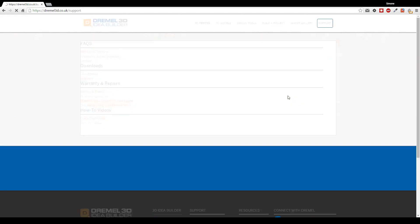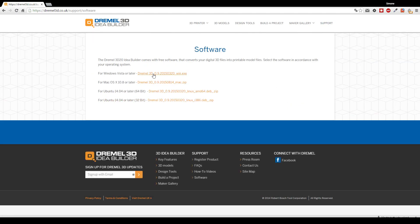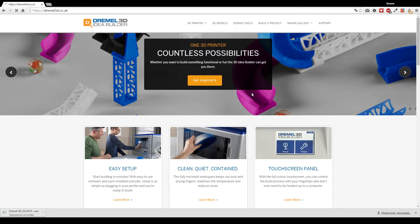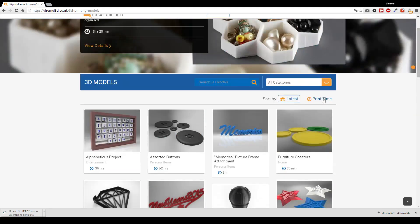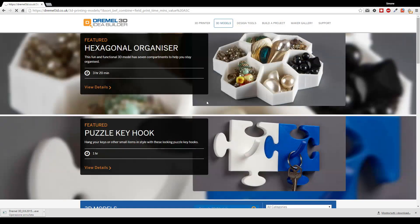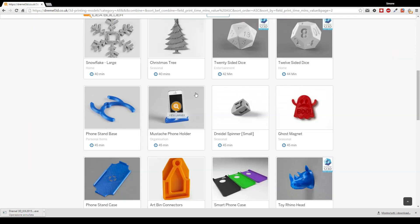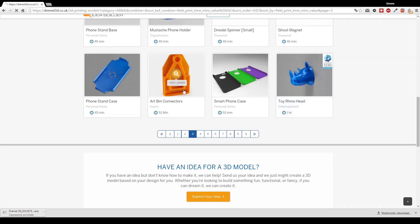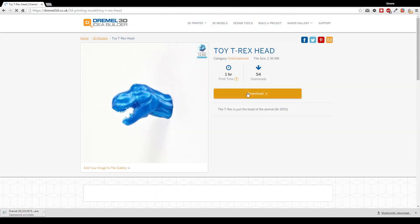Now it's time to download the software from the Dremel website — I'll leave the link in the description. Download the version you need for your system and install it. After installing, go to the Models section on the website and search for the T-Rex head. When you find the model you need, just press on it and download it — it's really straightforward.